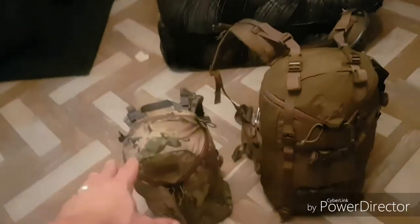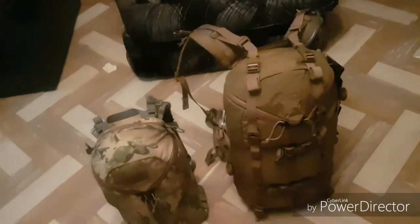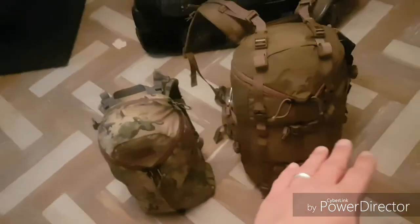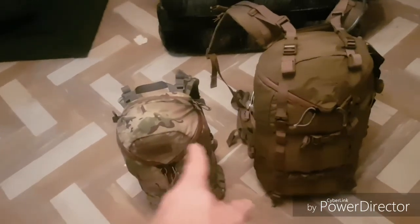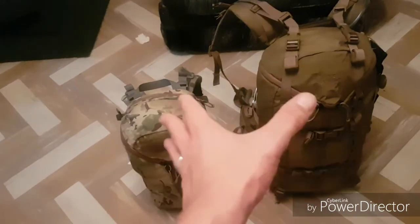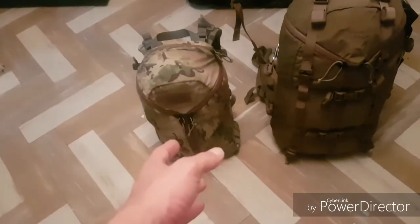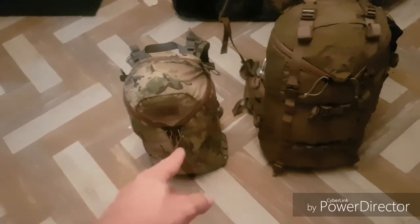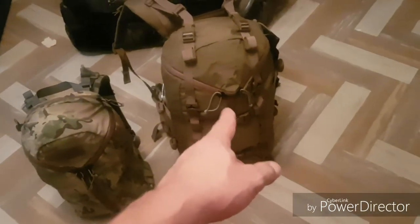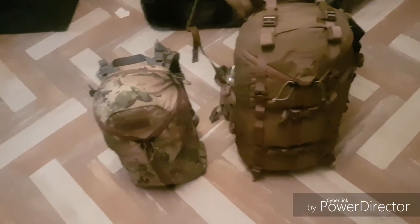These packs are completely different in every way pretty much. This one's just got a plastic frame sheet, this one's using the Futura harness and the guide light frame. This one's got no compression, this one's got tons of compression. They're both equally as durable I do believe, because they're both made out of 500D Cordura. The zippers are different in design — they're both Y-zips, so they got the three-zip design by Mystery Ranch.